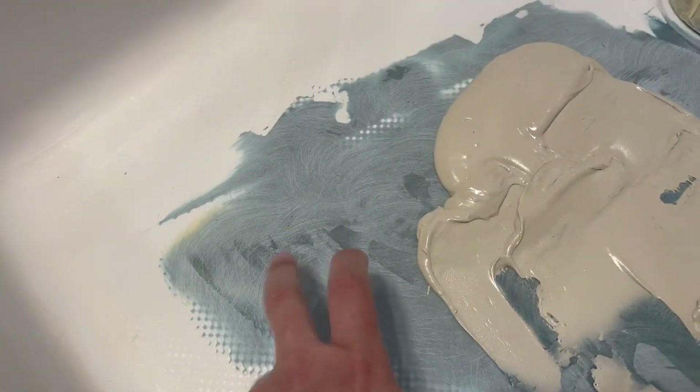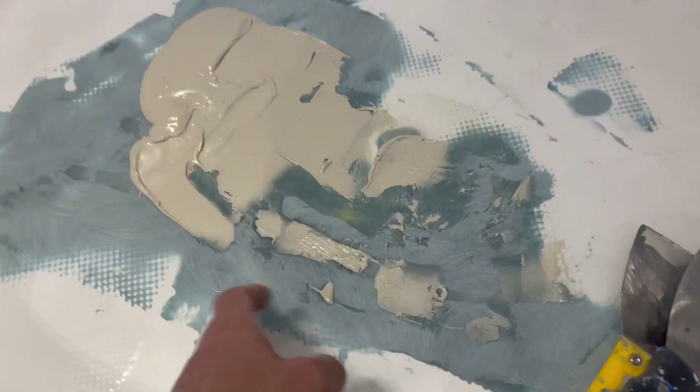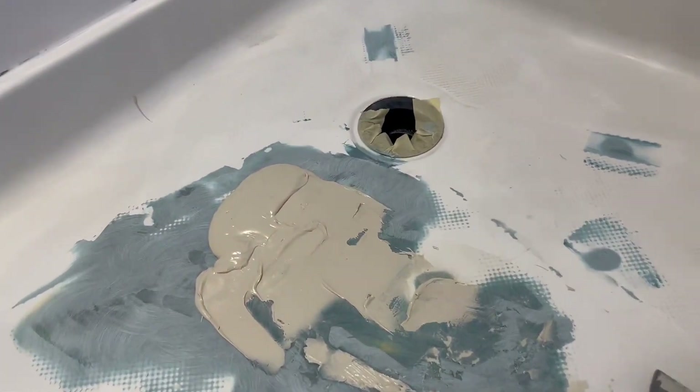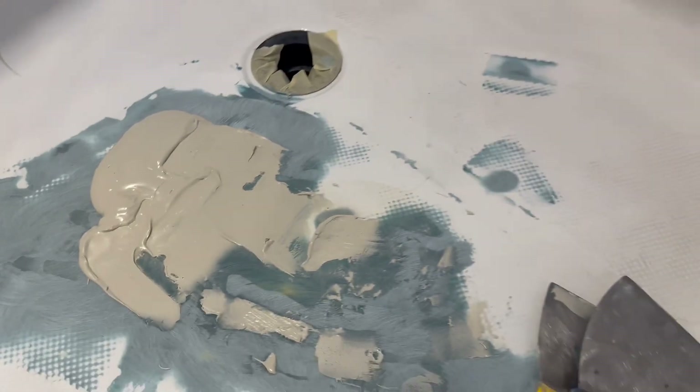Now we put our fiberglass filler on top of it. This is solid as a rock now — ultra, ultra, ultra solid. Now we're going to do just regular polyester body filler and level out the low spots. Then we're going to put our two-part polyester filler on top of that.